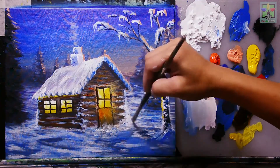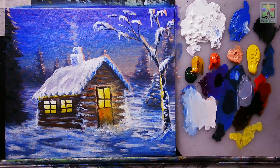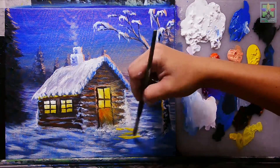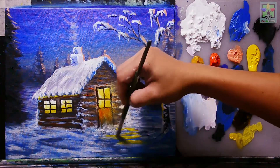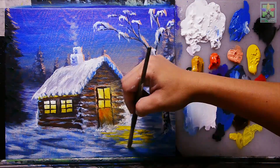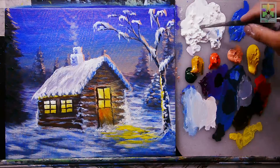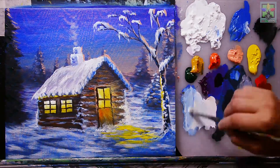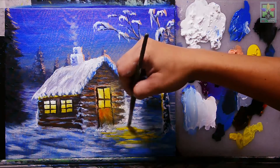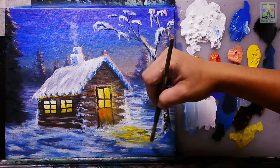Now we have a very nice reflected light on the ground. Adding more yellow for the interior light reflected on the snow and ice. Adding sky blue to minimize the yellow on the ground and balance the light effects.